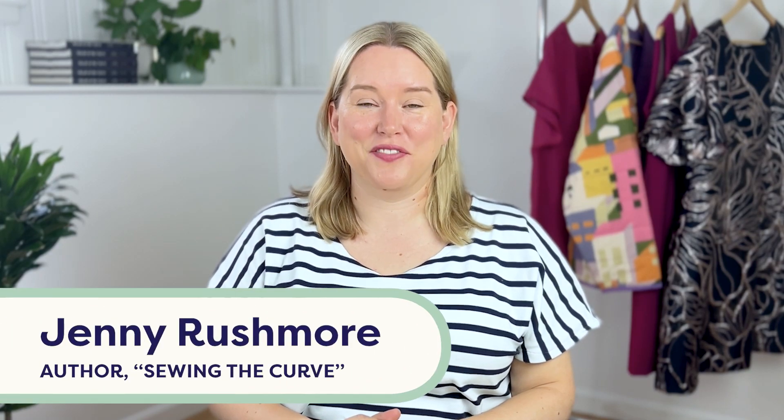Hi, I'm Jenny Rushmore of Cashmerette, and today I'm going to show you how to sew a buttonhole.